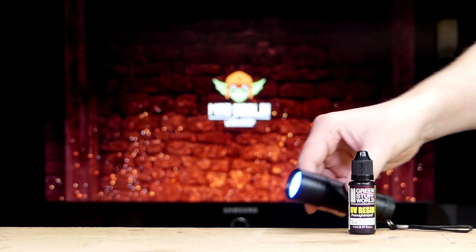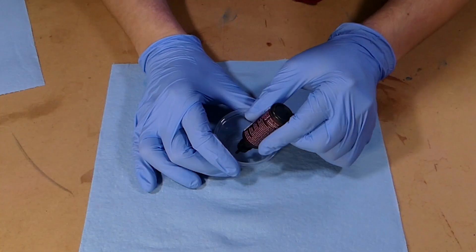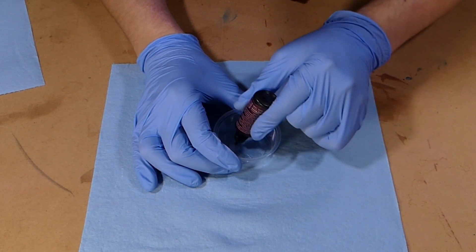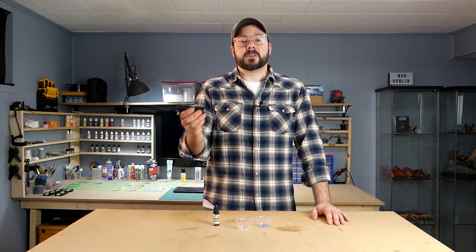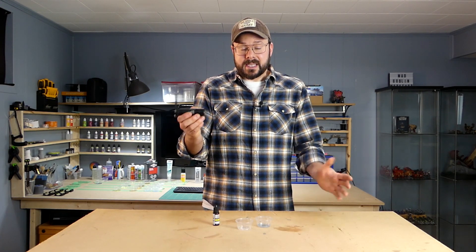Next up we have a UV resin. We're using a product from Green Stuff World — there are other brands out there, but this is the one we like the best. This is more of a specialty item; it's not something you're going to find at your local art store, you're probably going to have to do a Google search and find it online. This product is ready to use right out of the bottle, which is wonderful — you don't have to mix anything, you don't have to worry about getting measurements and ratios right. You do need a UV light to get it to cure, especially if you want it to cure immediately, which is its biggest selling point.